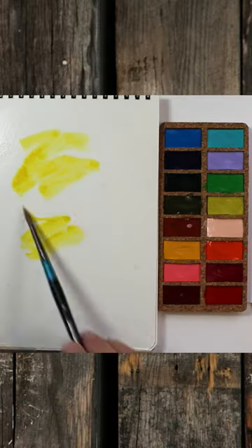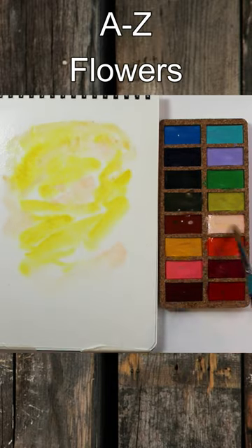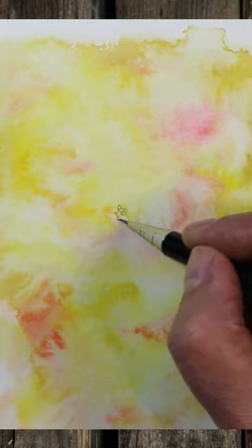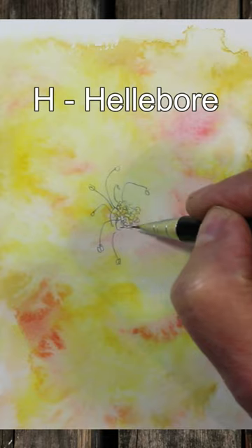For a loose and interesting background for your watercolour painting, try doing the painting first and the drawing second. Use plenty of water and drop some colours in, then allow it to dry completely. Then you can draw on top of that and paint more layers on top of that.